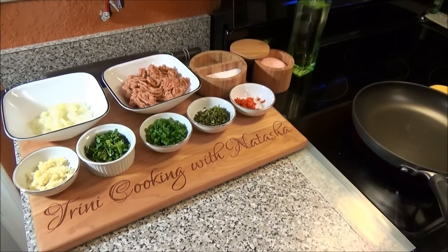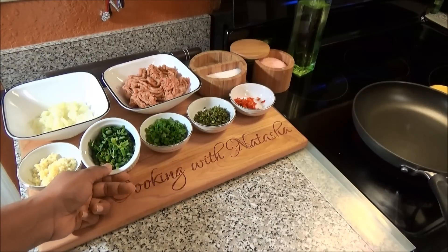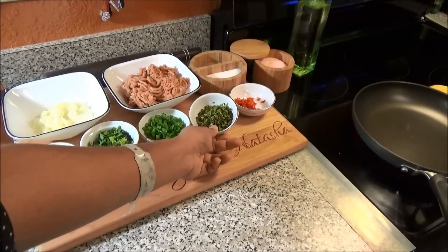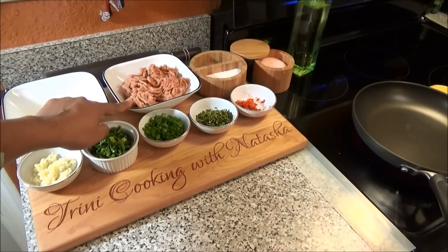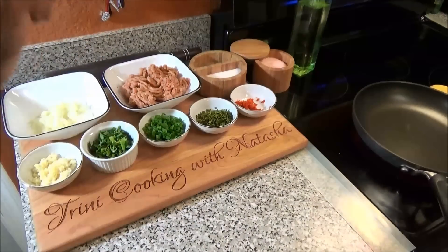Now we're going to make the meat filling for our meat pies. I have a small onion finely chopped, two tablespoons of minced garlic, some celery chopped, scallions chopped, bandoneera hot pepper finely chopped, minced meat of whatever type you prefer, salt and black pepper to taste, and some oil to cook everything. Add some oil to a pot or skillet.